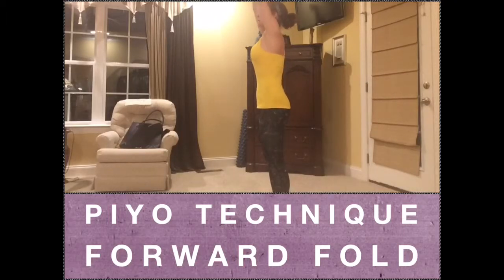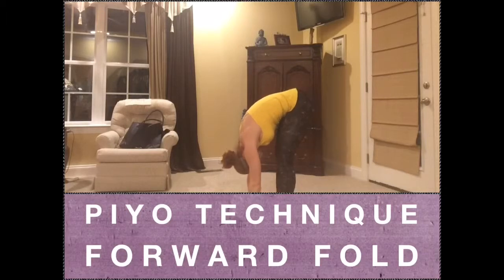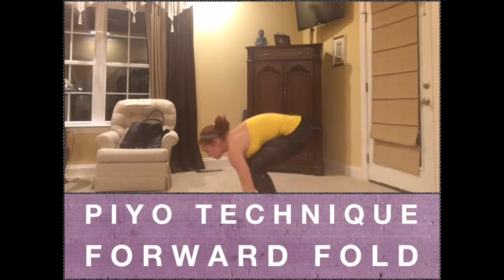To do a proper forward fold, reach up, inhale, exhale flat back to the floor, let your head fall down, looking back towards your knees, never looking up away at the floor.